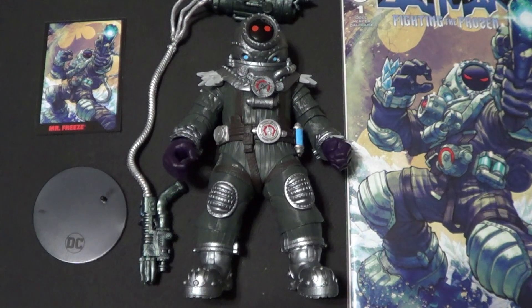I think it's some kind of legal thing with the comic. I don't know, but if you know, please tell me. Anyways, when they first announced this figure, I fell in love with this Mr. Freeze design.